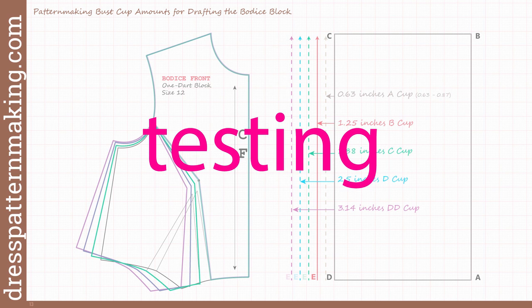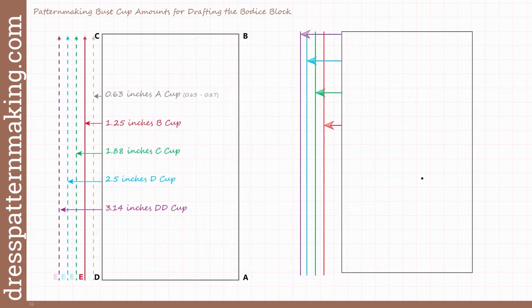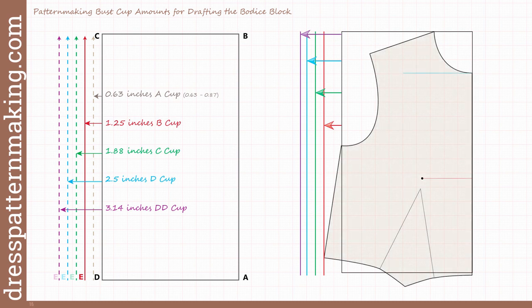So then it was time for testing. The first test may seem silly, but I thought I needed to do it in reverse. I drew the lines at the measurements I had come up with, brought my block in, and then redid the large bust adjustments — opening up the amounts the textbook gave — to see whether they would hit those lines I had drawn. I spread the C cup block three-eighths of an inch and, sure enough, it touched the C cup line. I spread for the D cup at three-quarters of an inch and it touched the D cup line. Then I spread it for one inch and it touched the double D line.